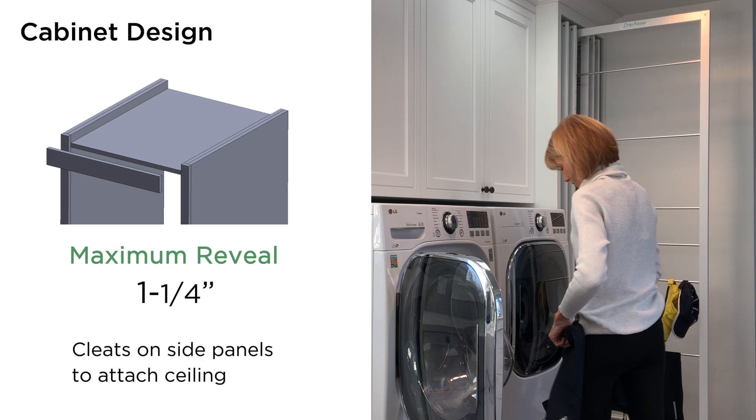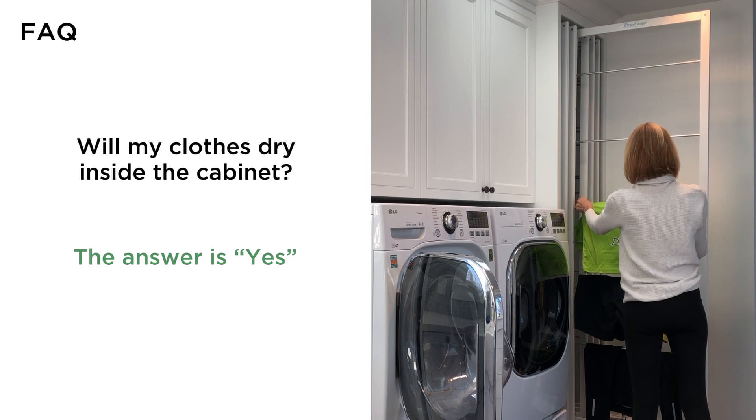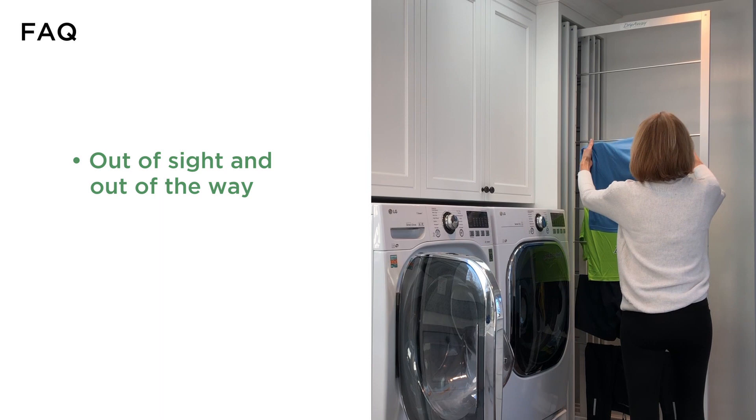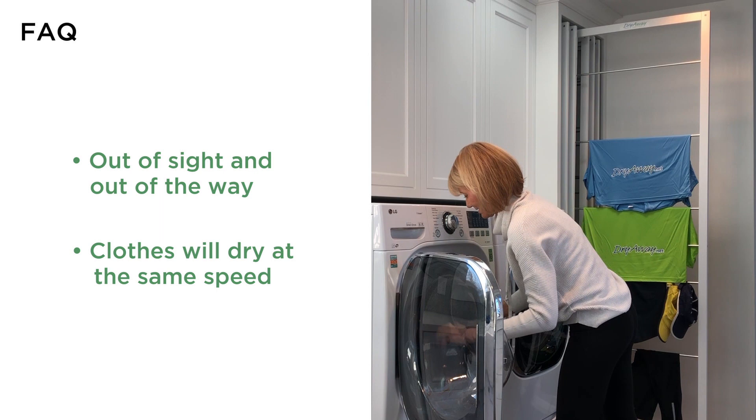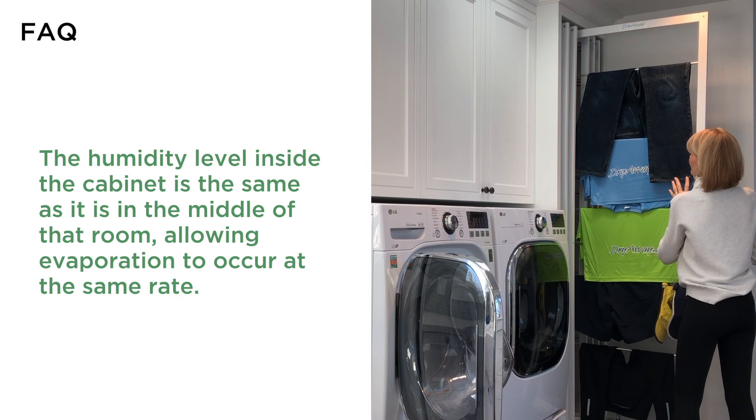The most frequently asked question about DryAway is: will my clothes dry inside the cabinet? The answer is yes. With all the DryAway frames fully loaded, your clothes will dry pushed in, out of sight, and out of the way. That's the main goal of DryAway. Clothes will dry at the same speed pushed in the cabinet as they would in the middle of that same room on a typical accordion rack. The humidity level inside the cabinet is the same as it is in the middle of that room, allowing evaporation to occur at the same rate.